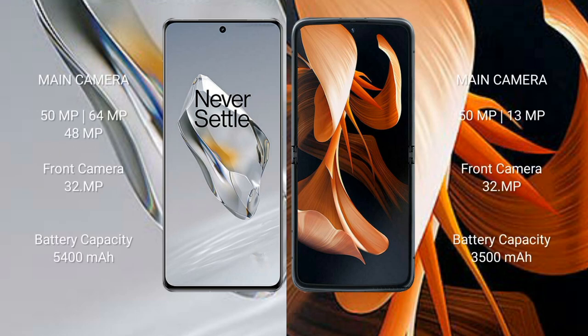OnePlus 12 features a rear triple camera setup: 50MP, 64MP, and 48MP, with a 32MP front camera. OnePlus 12 has a 5400mAh battery with 100W fast charging support. Motorola Razr has a 3500mAh battery with 30W fast charging support. Motorola Razr also supports native cap-open support.